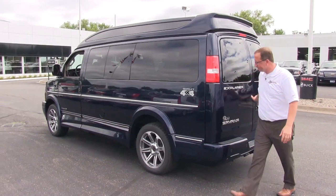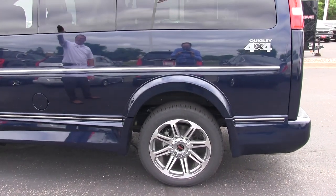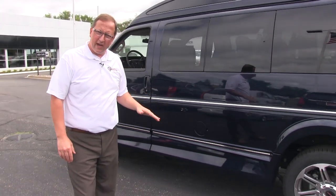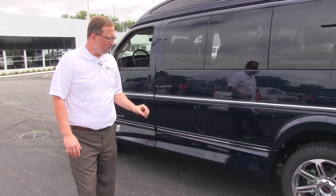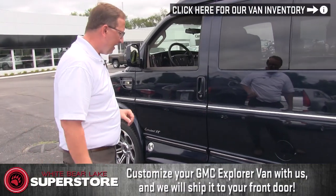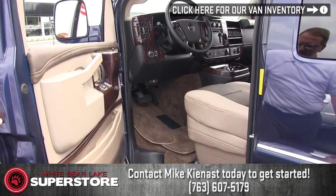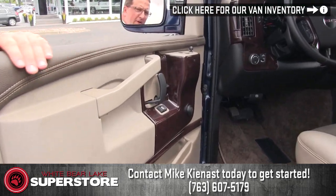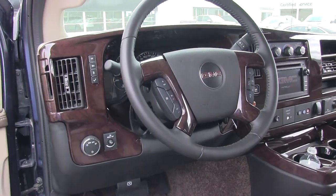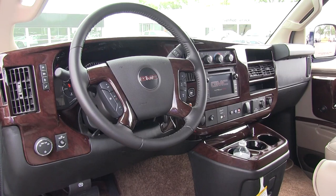We'll go around to the driver side. Very, very nice looking van with our Vista roof on top. If you see something in this video that you want to change or add, that's what we specialize in here at the Superstore — we build out custom merchandise to fit your needs. Going to the driver's cabin, we have our step that's custom fit right for the driver side doors. We have our door padding, power heated mirrors, leather wrapped steering wheel, and steering wheel controls right on the steering wheel.